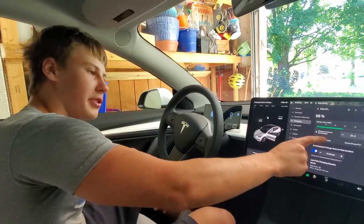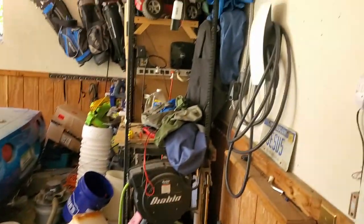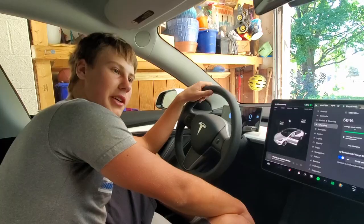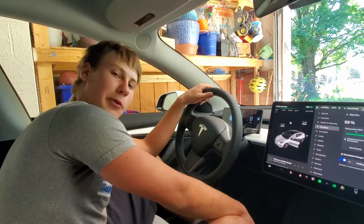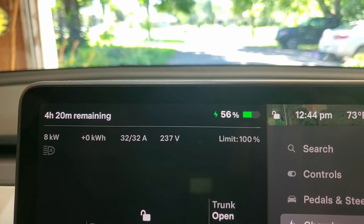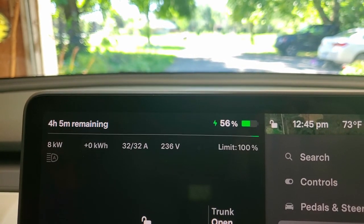Now we are in the Tesla Model 3. We click start charging. We're going to have the electricity ramp up until 32 amps. 32 amps is not the max this outlet can charge on — this is a 50-amp outlet. The Model 3's onboard charger is what limits it to 32 amps. If you have any other Tesla, those can charge up to 48 amps. Make sure you set your wall connector to charge at a maximum of 40 amps, because that's 80% of the outlet's continuous capability. It says 8 kilowatts at 32 amps. Our voltage is a little lower — that's probably the power grid's fault. The outlet can handle more than 32 amps; this Tesla just has it limited to 32 because it's the standard range.